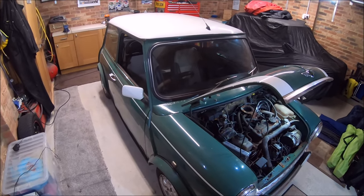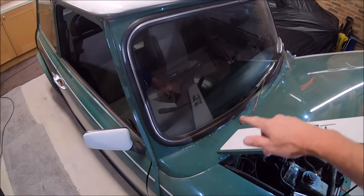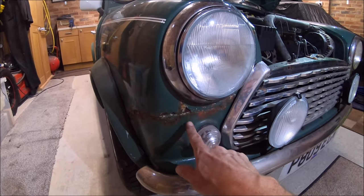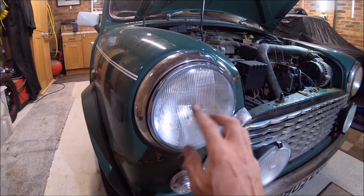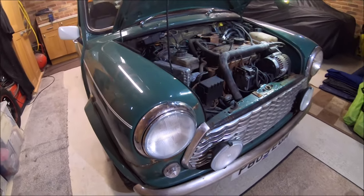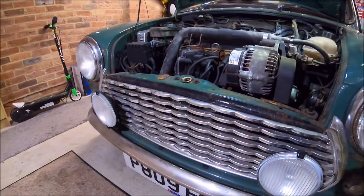From what I could see in the photos from the eBay advert, it definitely needs a scuttle panel and a front end as well. As you can see under the headlights it's pretty grotty. Even the headlamps are cloudy inside — I don't know whether I'll be able to clean them out or whether I'll have to get some new ones. It's got a wavy grill too.